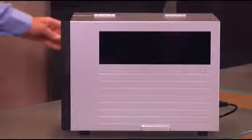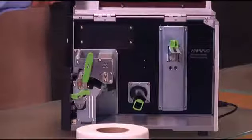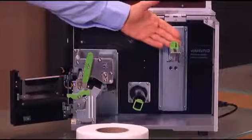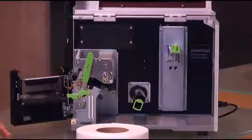To load media in dispense mode, take the printer offline by pressing the line key. Open the side cover as well as the bottom front cover. Open the media roll guide and the media guide and release the print head.